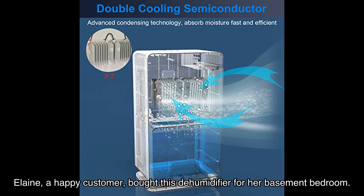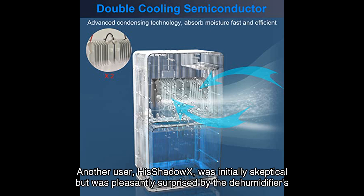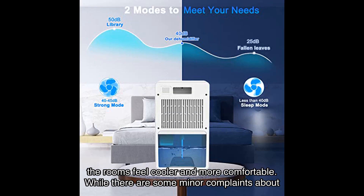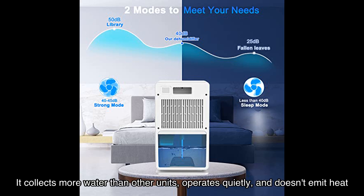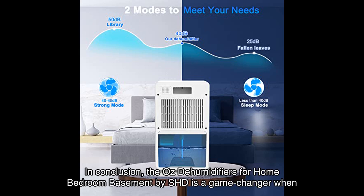Now let's hear what some satisfied users have to say. Elaine, a happy customer, bought this dehumidifier for her basement bedroom and found it easy to use, highly recommending it. Another user, His Shadow Ex, was initially skeptical but was pleasantly surprised by its performance — it effectively reduced humidity in both the living room and bedroom, making the rooms feel cooler and more comfortable. While there are some minor complaints about build quality, overall users are satisfied: it collects more water than other units, operates quietly, and doesn't emit heat like larger dehumidifiers, making it perfect for smaller rooms in humid climates.